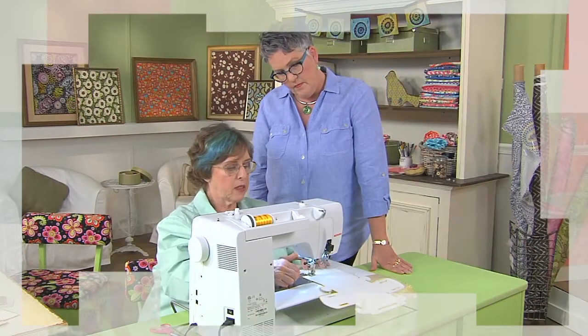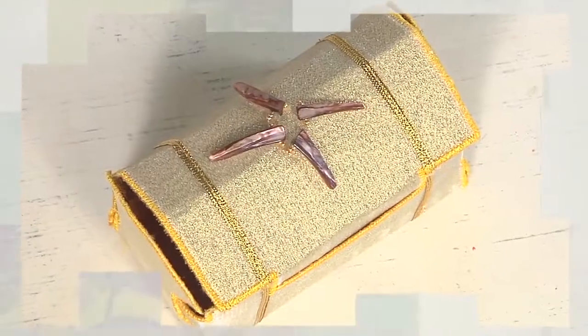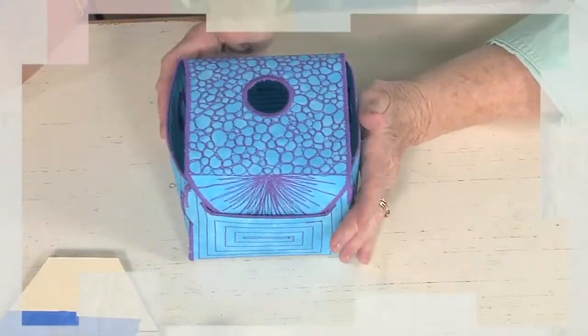We start out today with a return visit from Mary McCauley. Not only is she making a gift, but it just so happens to be a box. Learn how to make the pattern and complete beautiful gift boxes.